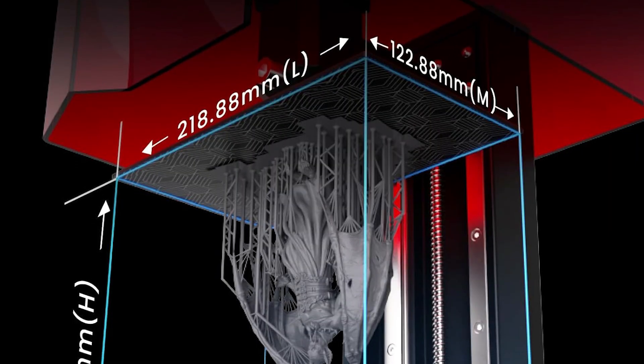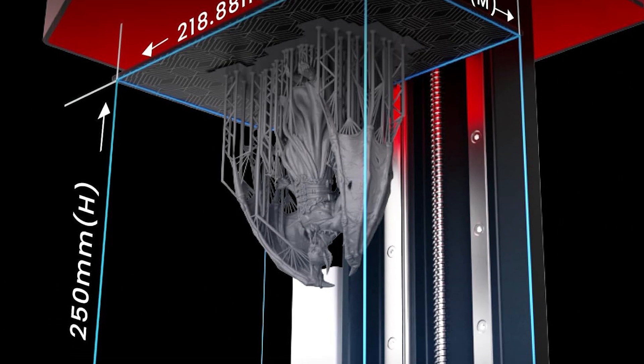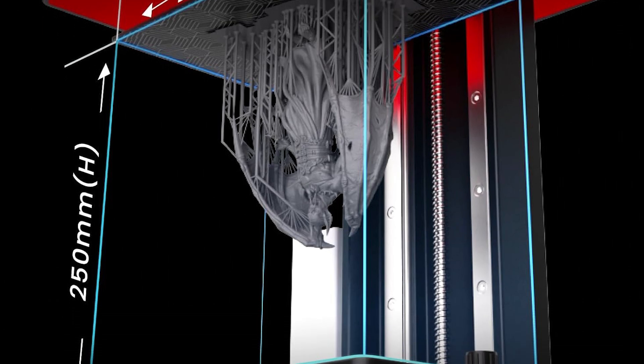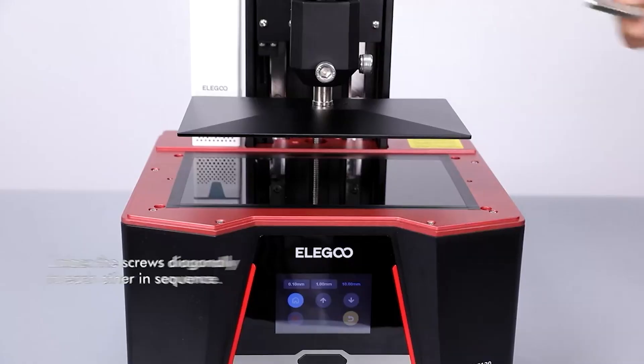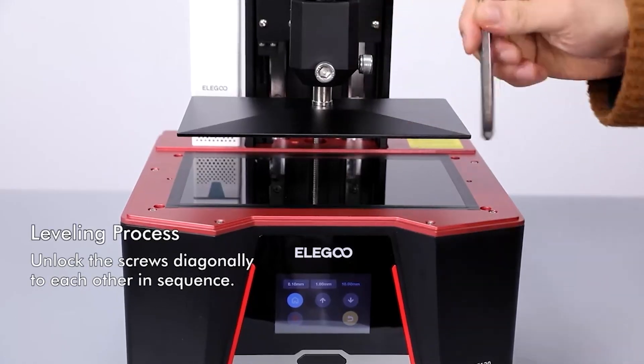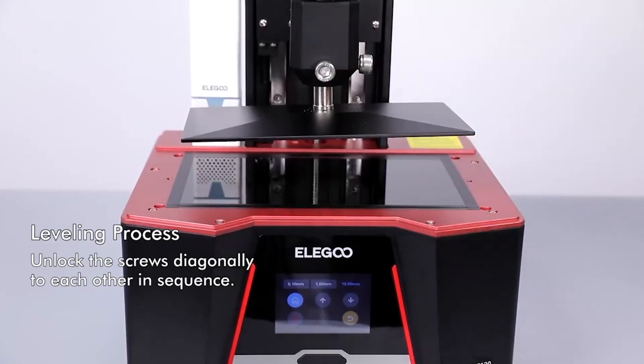The secret to its precision lies in its Cobb light source and Fresnel collimating lens, working in harmony to deliver a uniform beam of light at a precise wavelength of 405 nanometers. This ensures that each print is consistent, with over 90% light uniformity, resulting in stunningly clear and detailed models every time.